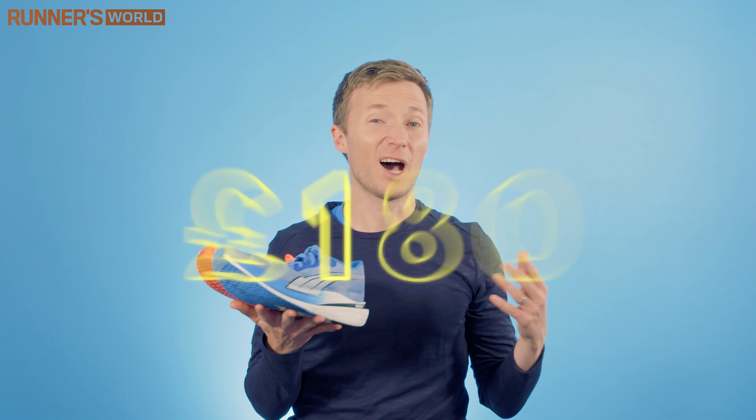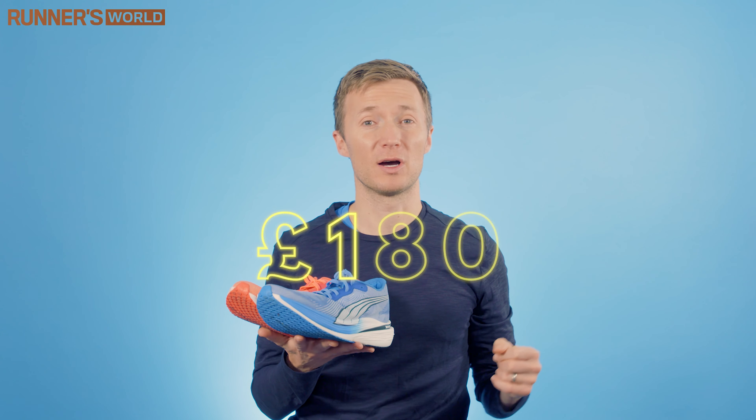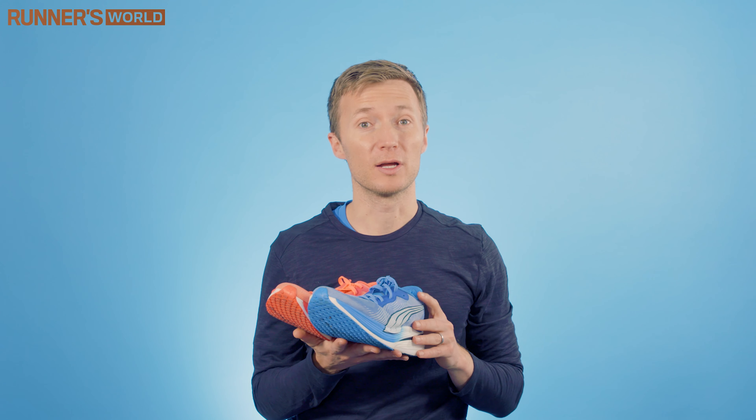The only negative really is I don't think you get quite the same sense of propulsion as you do in a Vaporfly or an Adidas Adios Pro where you really feel like you're getting propelled along. But by every other marker, this shoe scores really, really highly and is the equal of those shoes. At £180, it's also more competitively priced. I think a lot of runners are going to enjoy running in these.